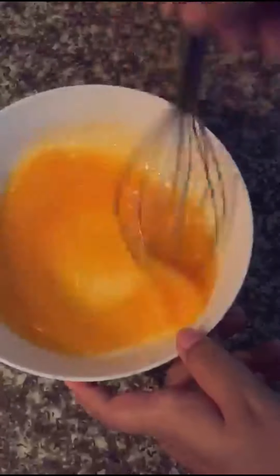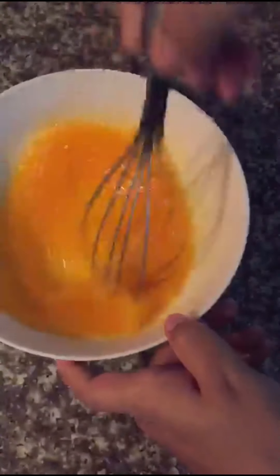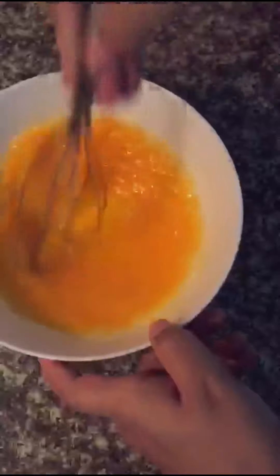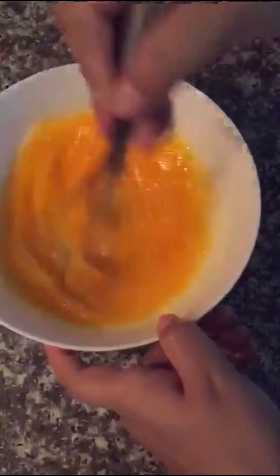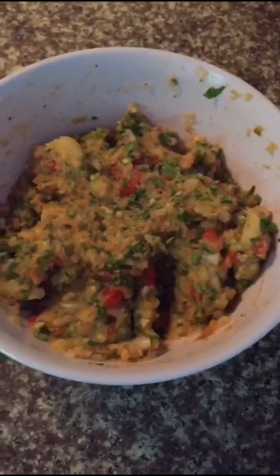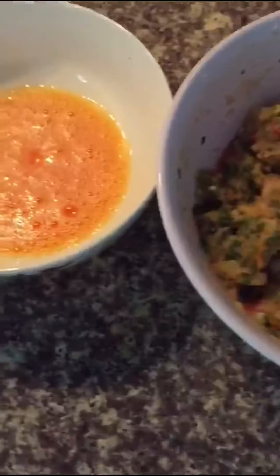We're going to dip the potato mash into the egg. We already have both ingredients ready.